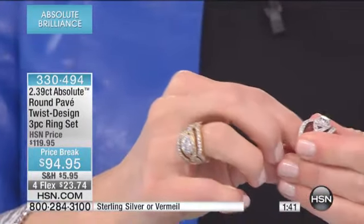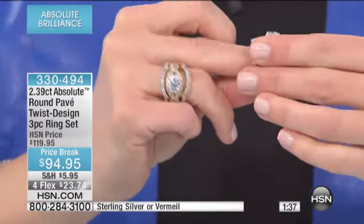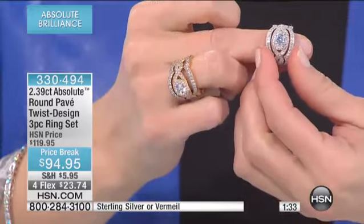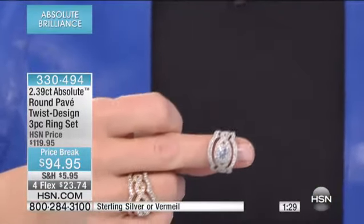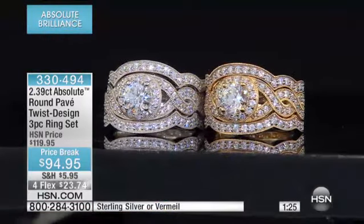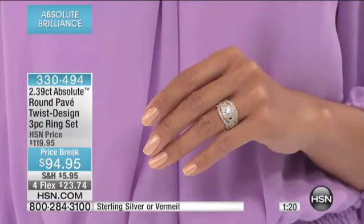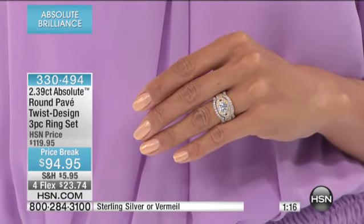You are going to order this — let me turn it around and show you what that looks like. Doesn't that look like a million dollars? That is so pretty. Brand new, first time you're seeing this. When it comes back it's going to be $119.90. For you today it is $94.95, and we've got four flexible payments that make it so easy to get this beauty home — it's only $23.74 a month.